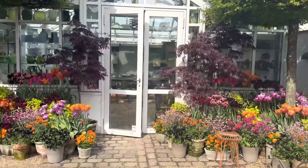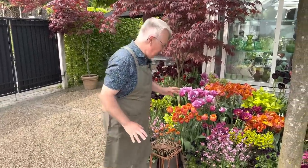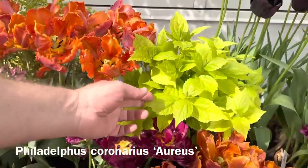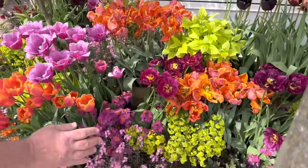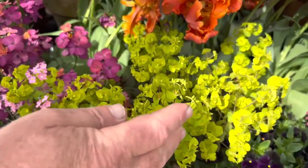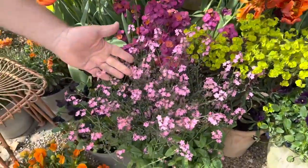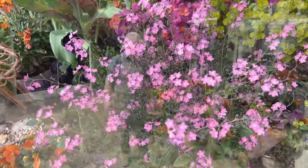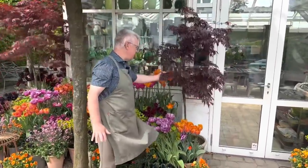And now it's time to talk about some of the companion plants. I just love to combine tulips with companion plants. This is Philadelphus aureus with lime-colored foliage, and I think that lime color goes so well with these colors. This is Euphorbia, also a beautiful plant. And then we have Forget-Me-Not — this Forget-Me-Not is the pink variety called Rosylva.